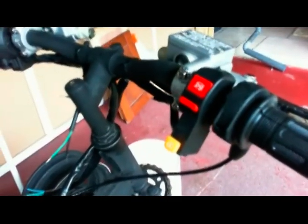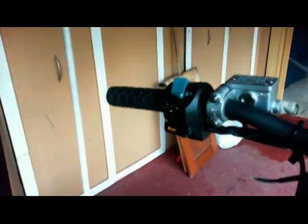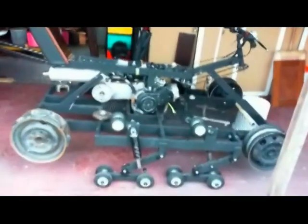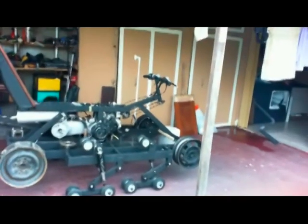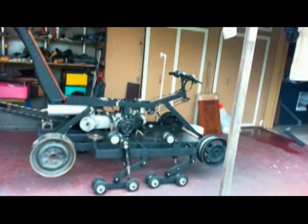My idea is to go ahead and try to get a video out on these specific items, but later take some time to make a more in-depth video — mainly with the electrical; I'll probably just make a video on that. But this is sort of what I've been working on — a hodgepodge of different things, but progress is still going forward. Thanks for watching and stay tuned.